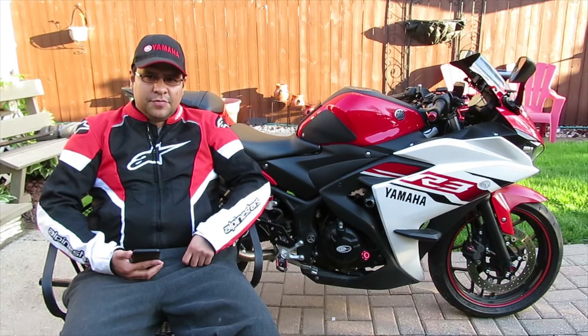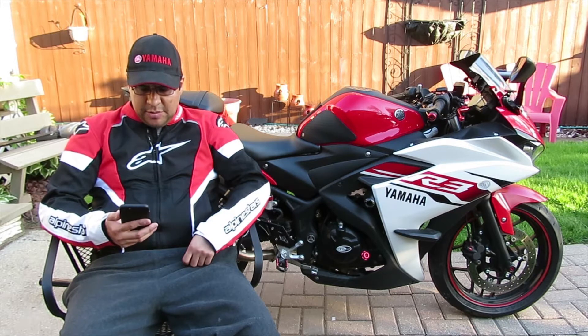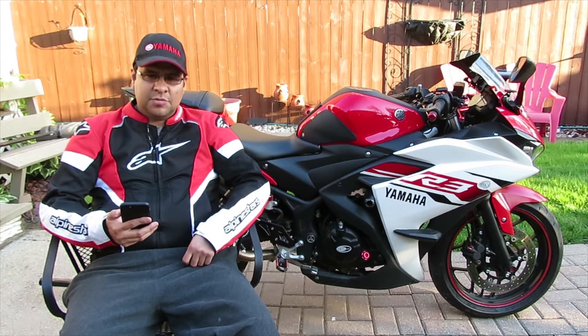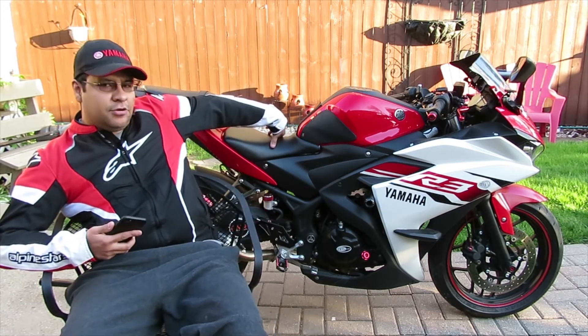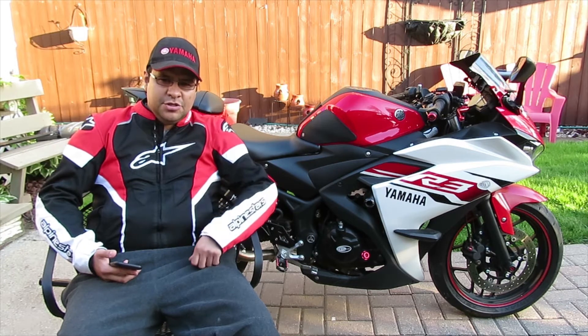Hey there YouTube fans, AC Productions here and I have a question from another viewer. His name is Normandy Shepherd. He asks, how easy is it to get to the battery and is it something I can do? Today is your lucky day. I'm going to show you exactly how to get to our battery. The battery is actually located right underneath our seat and I'll show you the tools you'll need to accomplish this project.